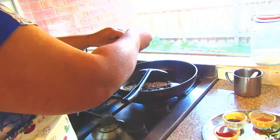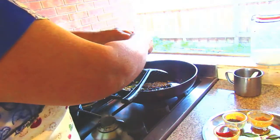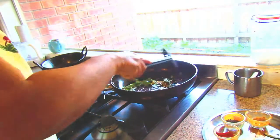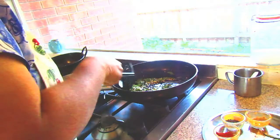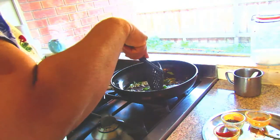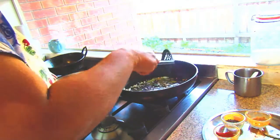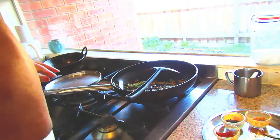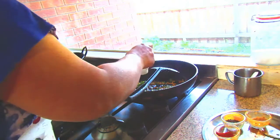Some curry leaves, then the poha, and some hing powder — it gives a nice aroma.